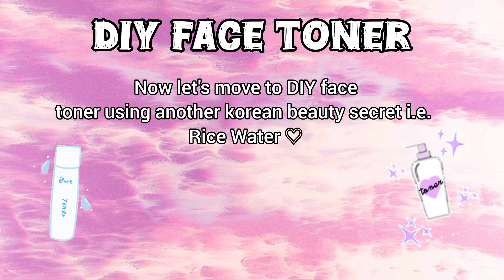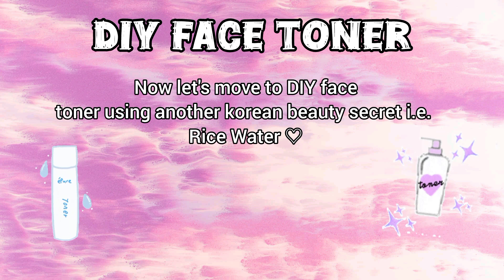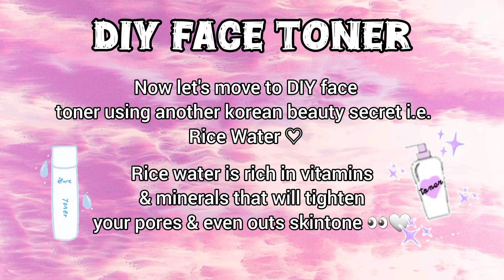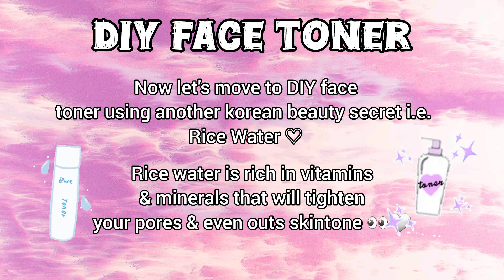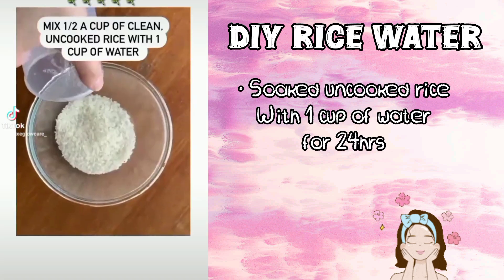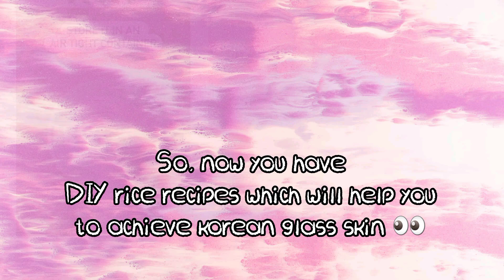Now let's move to a DIY face toner using another Korean beauty secret — rice water. Rice water is rich in vitamins and minerals that will tighten your pores and even out skin tone. Soak uncooked rice with one cup of water for 24 hours until the water turns milky.